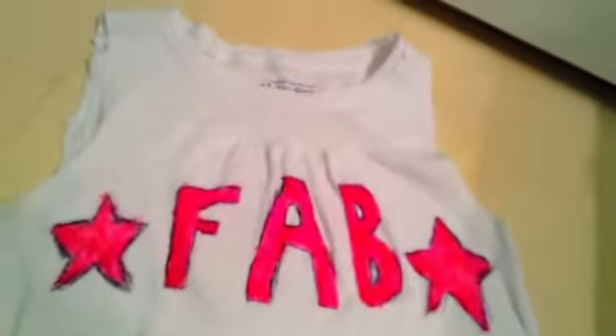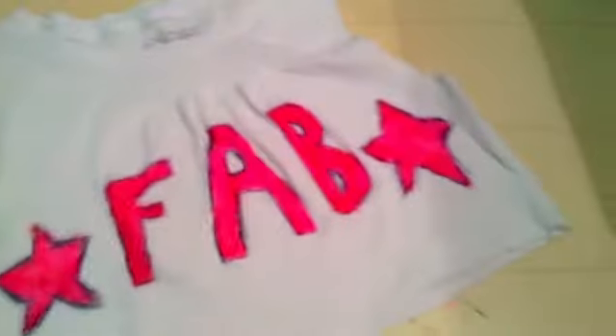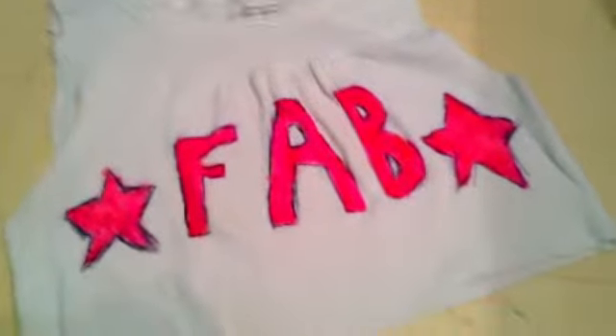Now it's time to start drawing. So after I had drawn my design, my shirt turned out like this, and I was really happy with it. I think it's so cute, and she'll definitely love it.